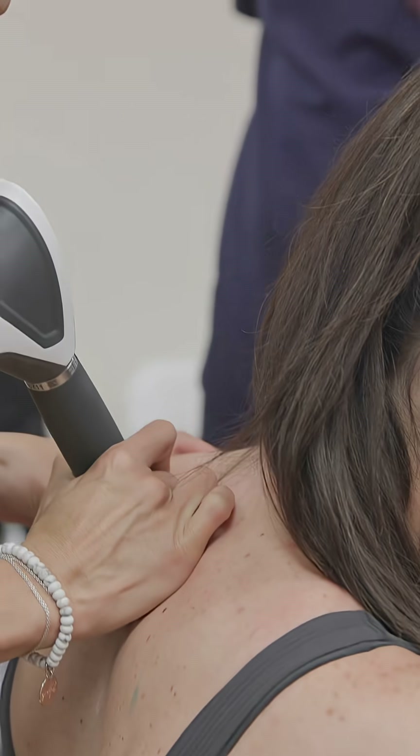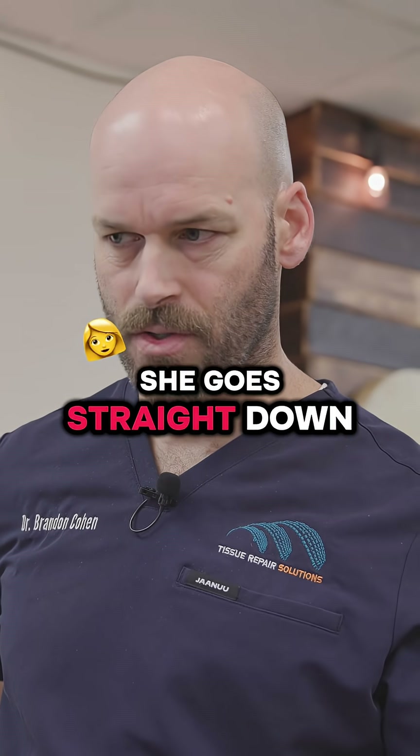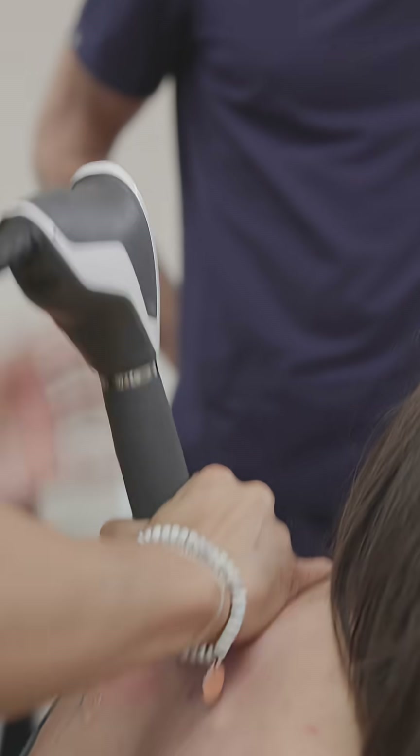For the spinal accessory nerve, you need to play around with positioning of her head too — she might feel more tension with different positions.